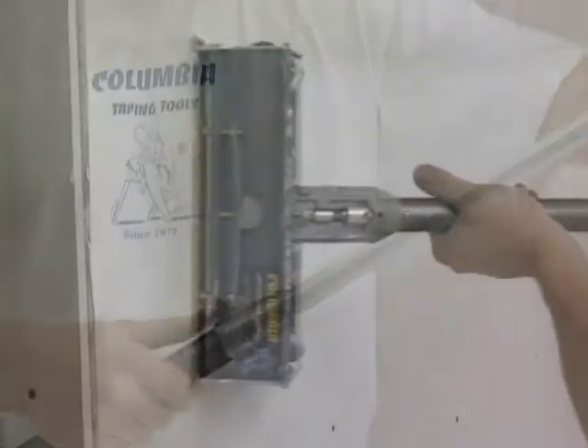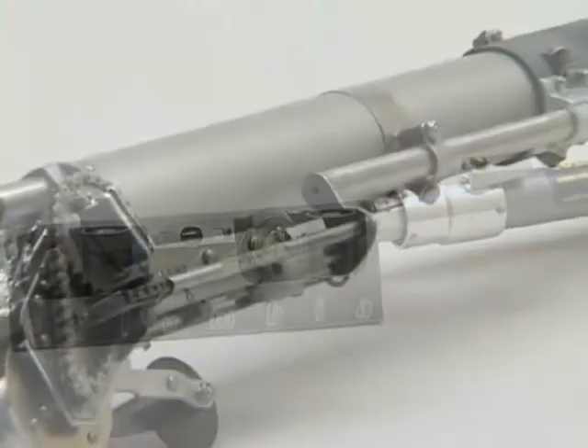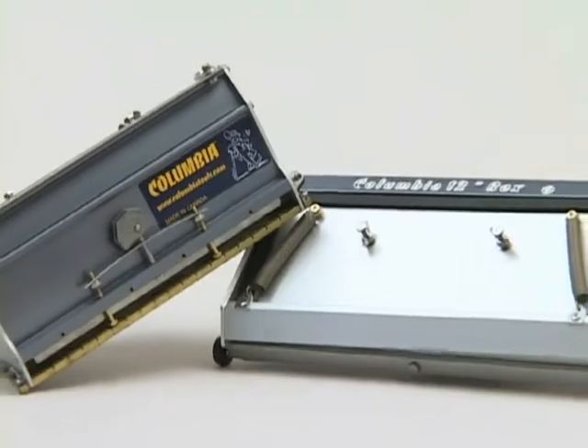When you purchase Columbia Taping Tools, you're buying a set of tools that will last through years of dependable operation and are supported by our industry-renowned customer support.